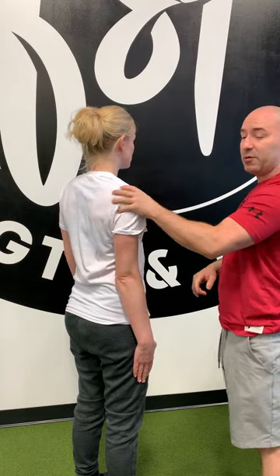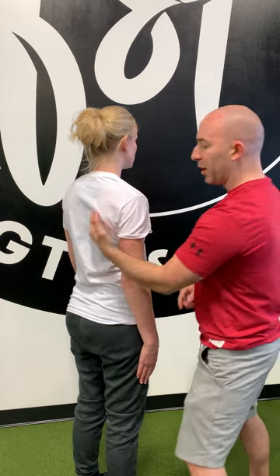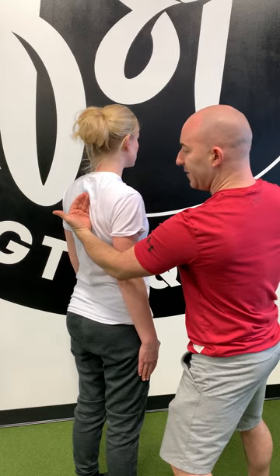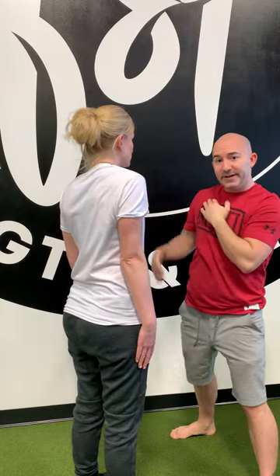Now we're going to reverse it — shake it out. We're going to depress first, then bring that shoulder blade into the spine, bring it up to the ear, and now wrap it around into the front, almost as if you were pinching your fingers with your shoulder. Each direction makes one rep; we're going to do three to four reps.